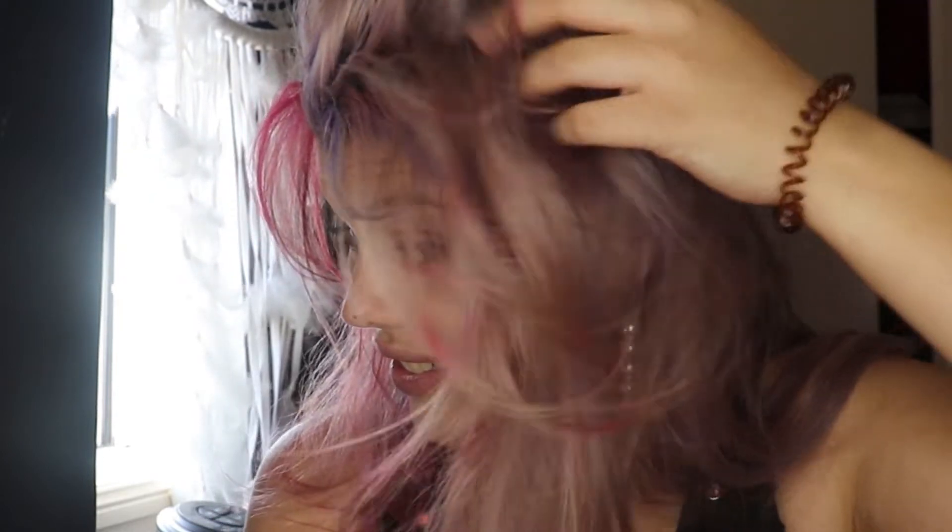Hey guys, it's me Lottie and welcome back to my channel. Today's video we are doing a makeup look inspired by my hair. I recently had some fun with some colors and put it in my hair — it's not permanent, but I thought I might as well have some fun while I'm in quarantine.